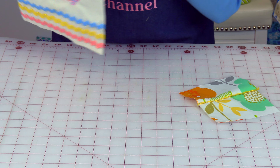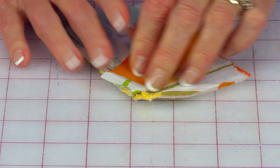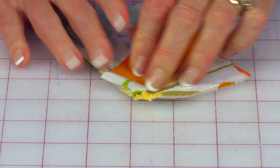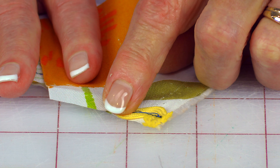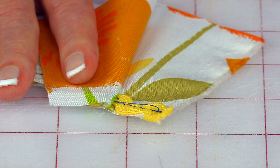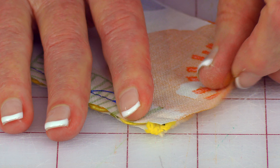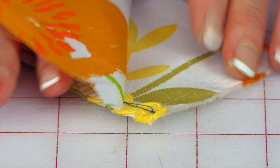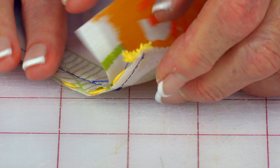Most of the time when you think of putting rickrack on, you think of doing it like this. But here is how you can put it into a seam — and here is an example. It's not any harder to do. Your rickrack is placed on the pretty side of your fabric, then stitch it down right in the middle, more close to the outer edge of the fabric. Stitch it down there first, because it's going to make it so much easier to finish it off.